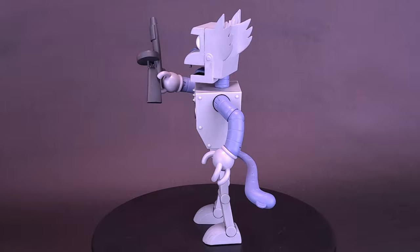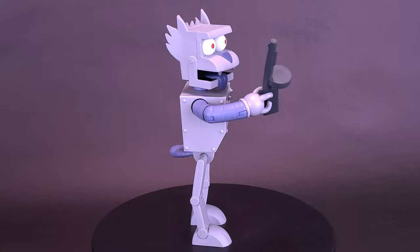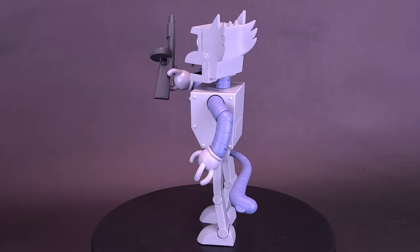Inspired by the Itchy and Scratchy Land episode of The Simpsons, this made-to-order 7-inch fully-articulated Ultimates Robot Scratchy figure comes with an ample selection of accessories, as well as must-have theme park souvenirs, like the coveted Bort Novelty License Plate. Each Ultimates figure comes packaged in a deluxe slip-case window box.